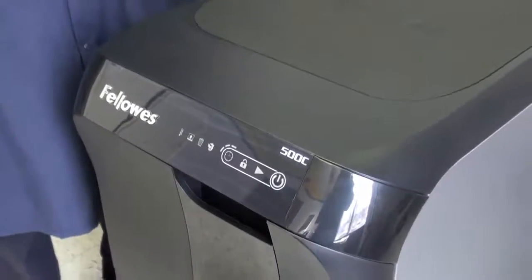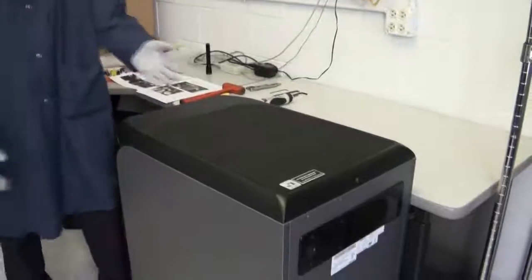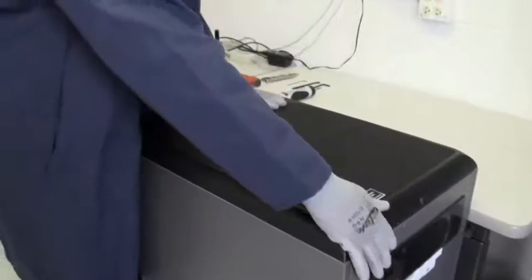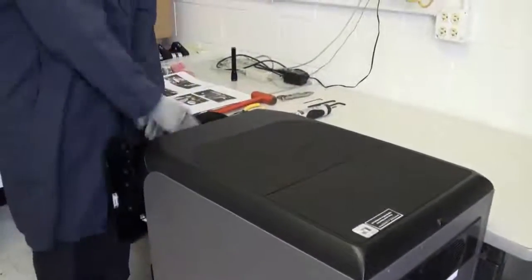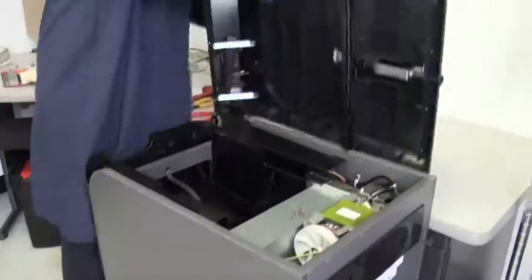The first thing you will need to do to start this process is remove your housing top. We have already removed the screws, but you will remove the four screws on the back and the three screws inside the drawer. Once you do that, you can go ahead and remove your housing top and turn it on inside.